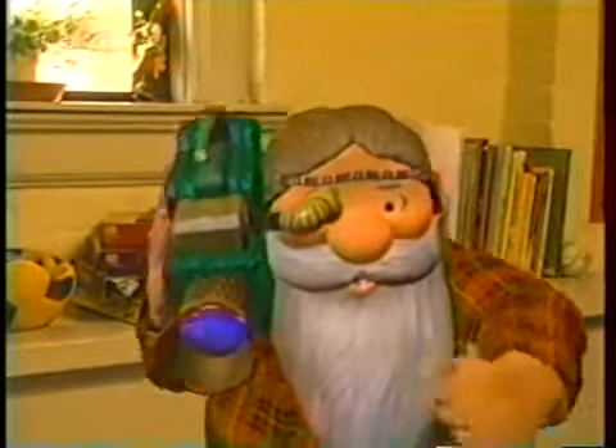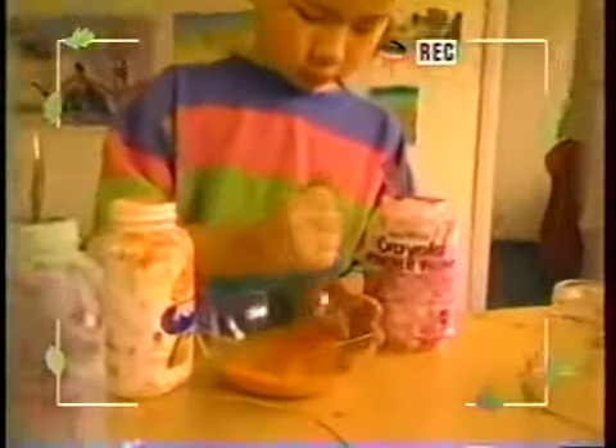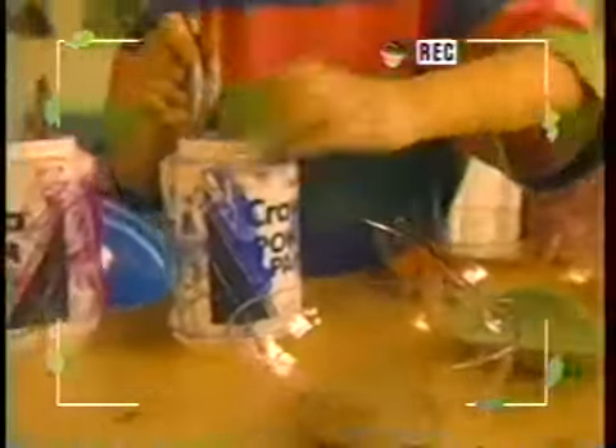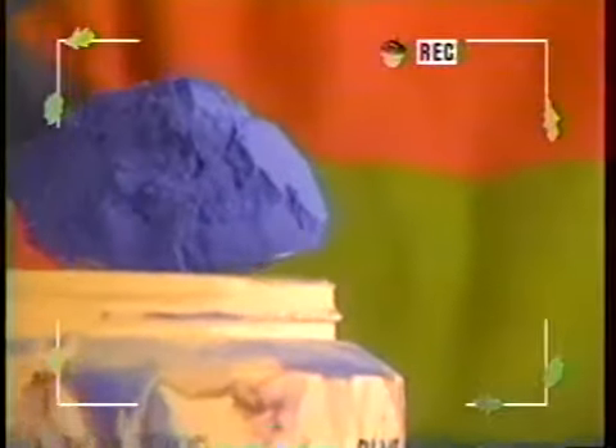Well, how long do you mix it? The longer you mix it, the darker the color gets. That's a terrific looking orange. Then I'll put in blue. I'm putting in a lot of blue. Now, why are you doing that? Because I want it real dark.